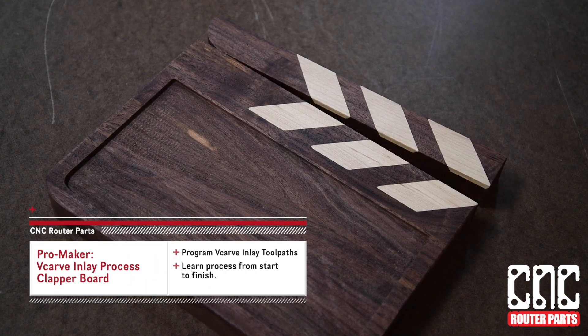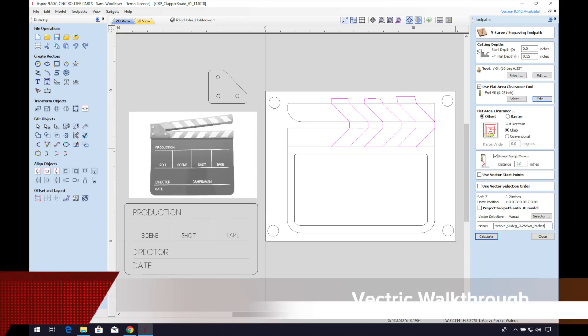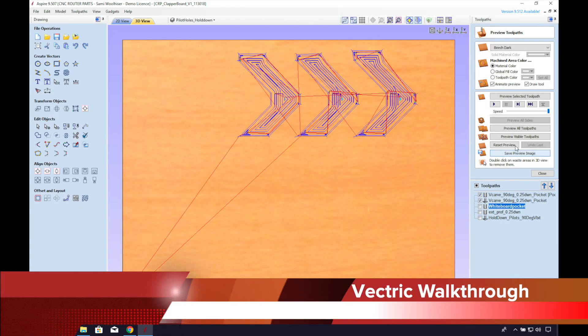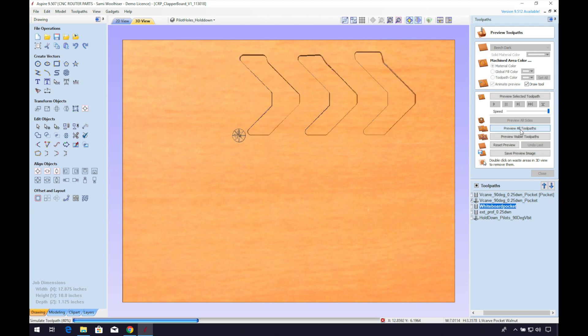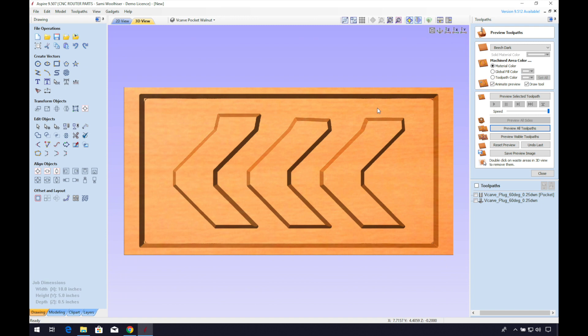This week we're focusing in on the v-carve inlay process of this clapper board project. What we love about this technique is that you can incorporate it in a variety of ways to fit your own project. Stay to the end for a more detailed walkthrough in Vectric V-Carve for a how-to on programming the toolpaths.